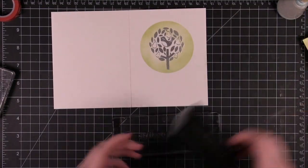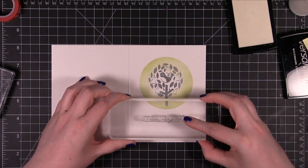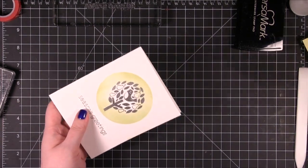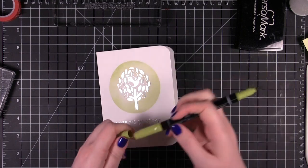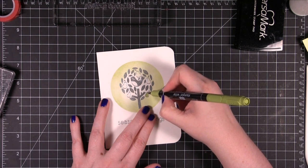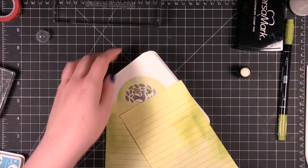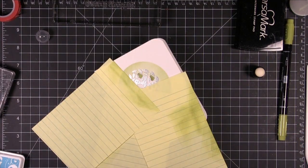Now that I know where that circle is, I'm going to go ahead and stamp this greeting, trying not to get any on the circle. I'm going to round these corners with a half inch corner rounder. I happen to have a Lucky Limeade marker, so I'm going to come in and color in the pears. I'm going to take these post-its and just place them around this bird's belly because I'm going to sponge on a little bit of color and I want to make sure it doesn't get on the white areas.